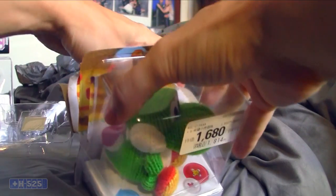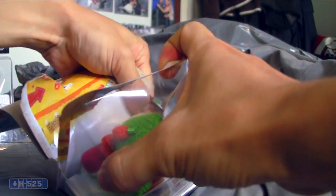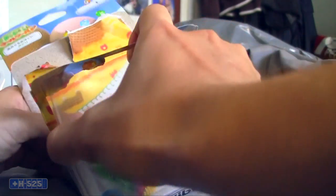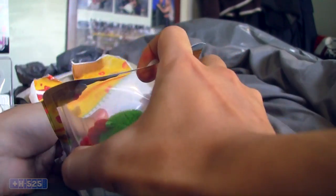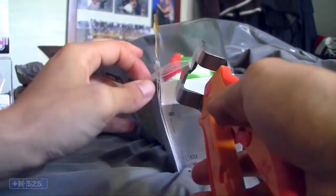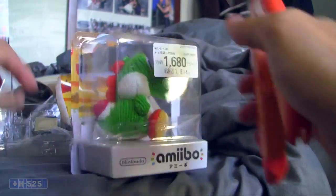Why does it even matter? I don't know why. Anyway, it's a little more difficult to open because the tape is there, so let's use scissors. There we go.